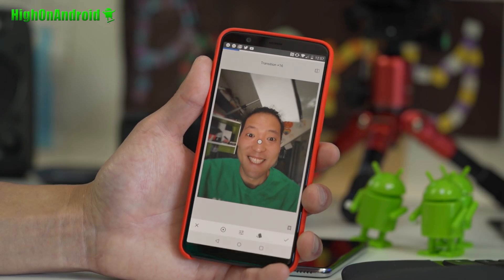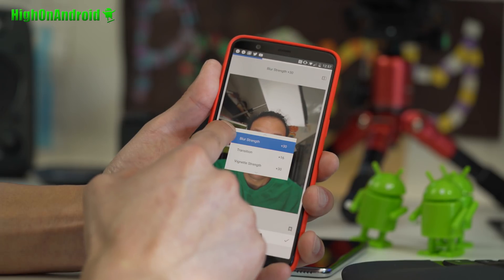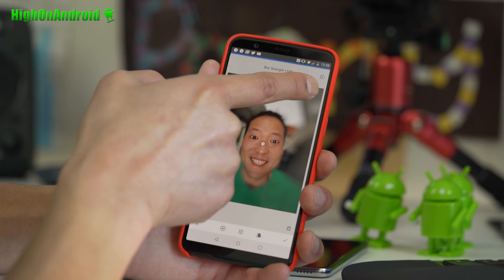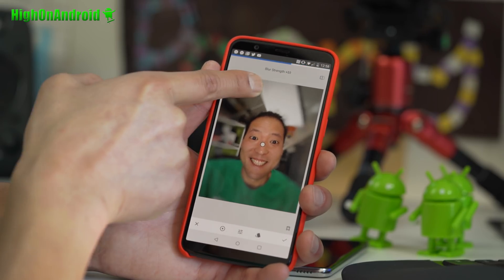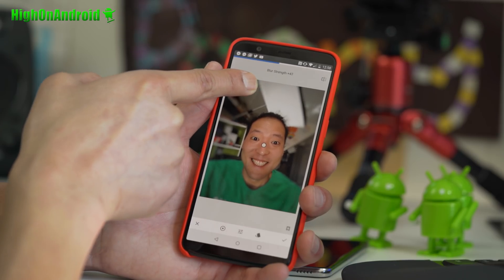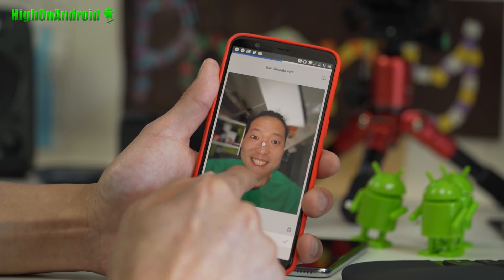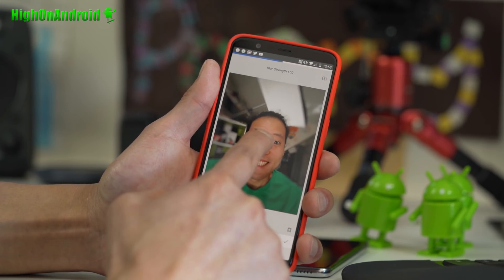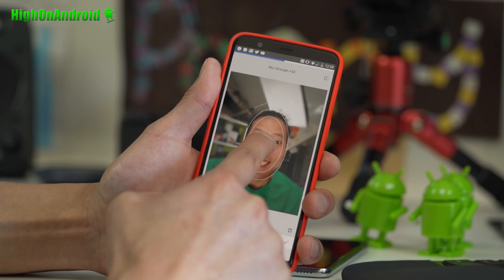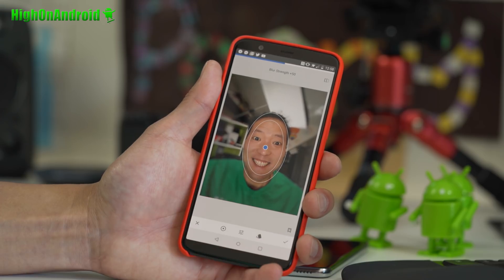You can already see the photo looks a lot better by blurring out the background. I'm going to drag down to Blur Strength and try to blur it out as much as possible without getting too unrealistic. Right there looks pretty good. I'm losing a little bit of sharpness on the bottom, so I'm going to move it just a tad down.